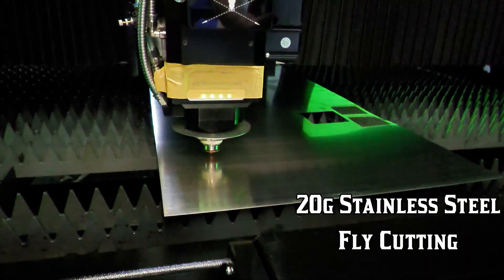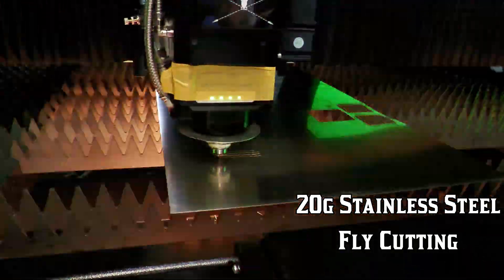I designed these machines for production. I did not design these machines to sell. You guys want to know why our machines are better? It's because they're faster. Period.